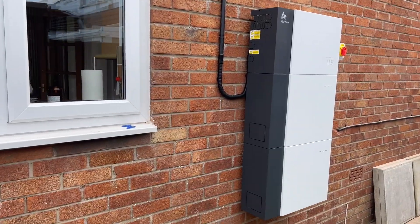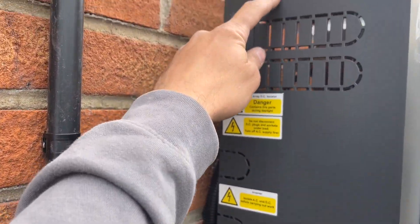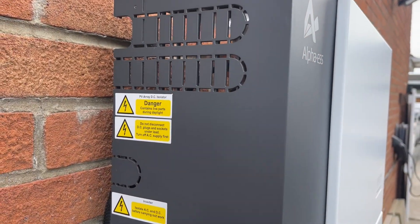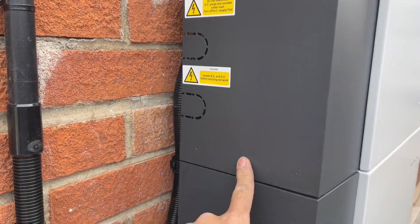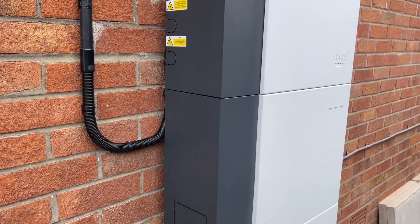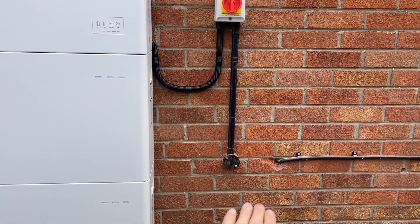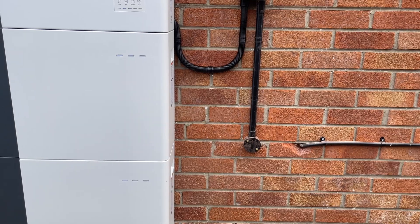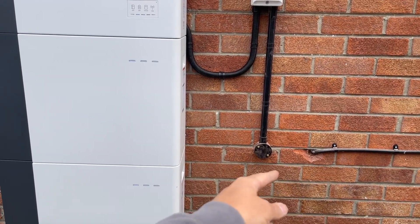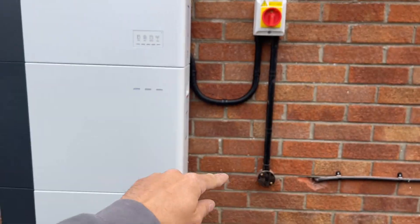In the loft, the cover comes off with one screw and there's a DC isolator in the side — MC4s plug straight into the side of it. The AC run goes under the stairs where we put a new fuse board in, drilled at a slight angle to get over as far as possible, then straight up to the isolator and looped straight in.